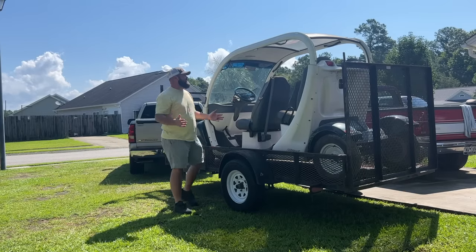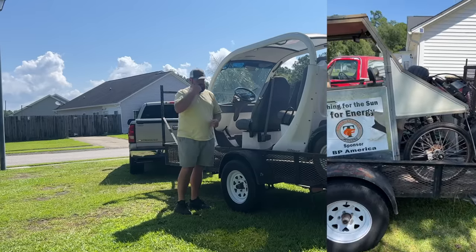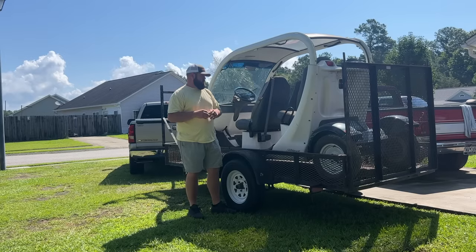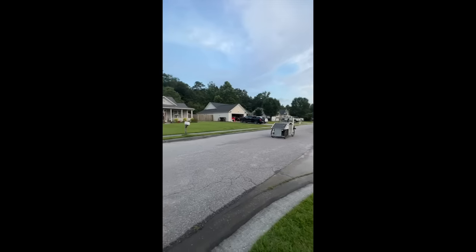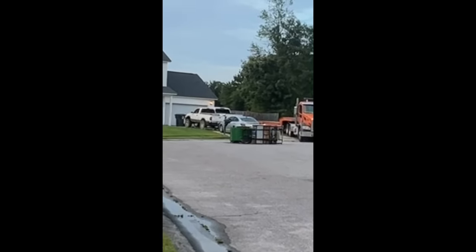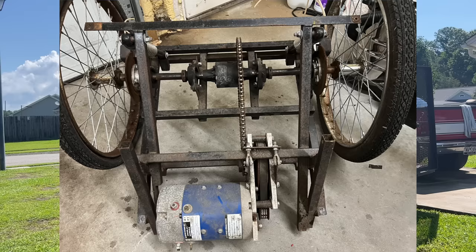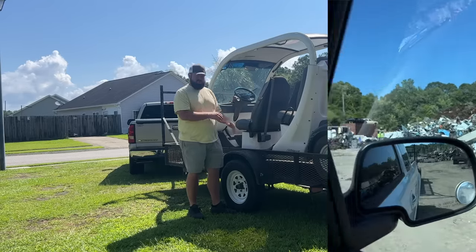Welcome back to the channel. I picked up a new project, but I picked this one up because I was getting rid of majority of a project — the SunEV solar power truck. We made one video of it, then a YouTube Short where we were driving it and I flipped it. I only purchased that vehicle because it had a special motor and controller in it that I can use for a different project.